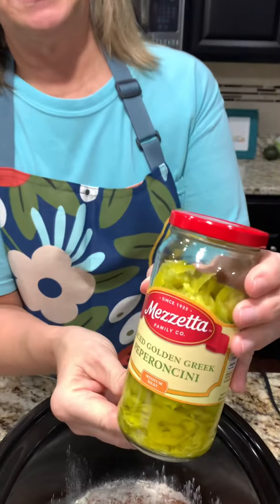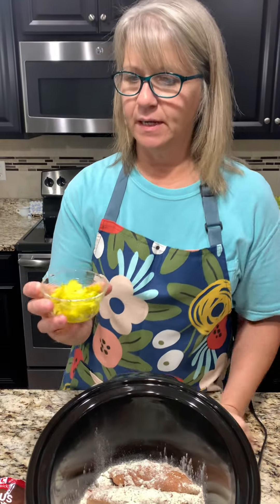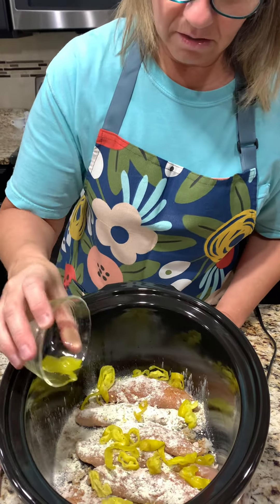Next we are doing some pepperoncinis. This recipe called for eight to ten peppers, but I got sliced because we like it that way, and I'm just going to use a little bit and sprinkle them in here.